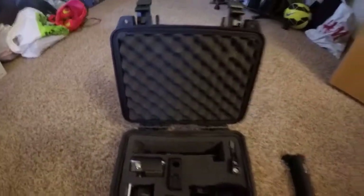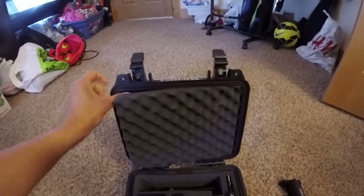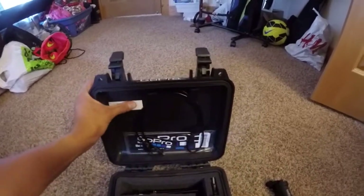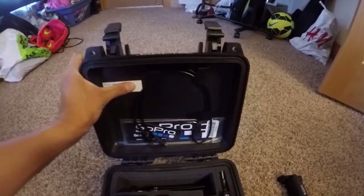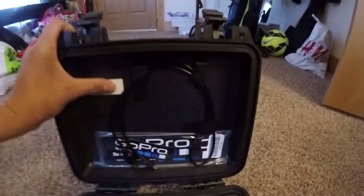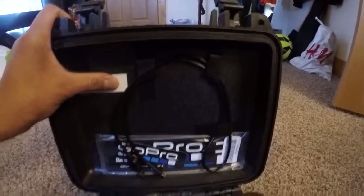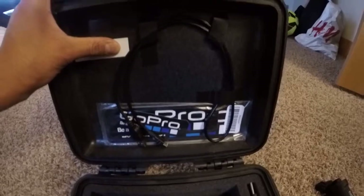And then behind here I have my wiring. Just a sticker for if I lose it — I'll give it a shot. And then here I just basically put electrical tape there so I can wrap around the wires. And there's the free stickers from GoPro.